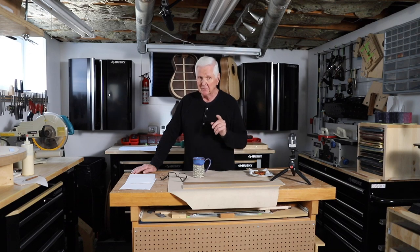Today on our build, what we're going to be doing is gluing up all the support pieces on the top, and I'm going to show you that in just a moment. But first let's spin that intro, and then we'll get back to the top.